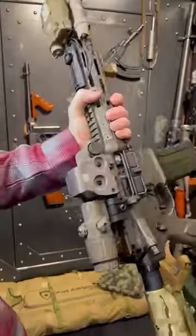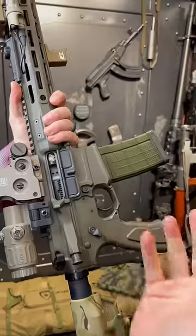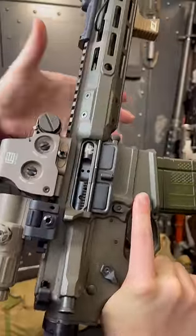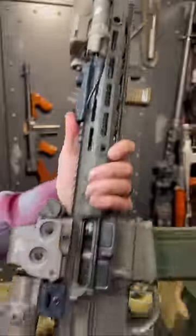Why tune an AR? Well, first of all, we have to ask what is a tuned AR? This is a gas gun, as most semi-automatic and fully automatic firearms are. That means the action is run by being pressurized by the expanding gas as the projectile or bullet runs past the gas block, but before it exits the muzzle.